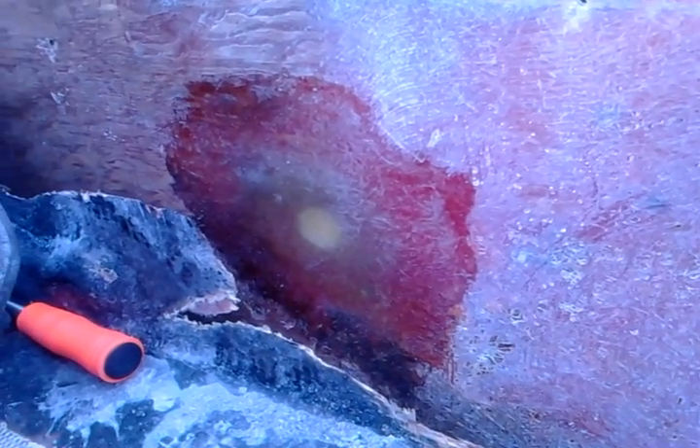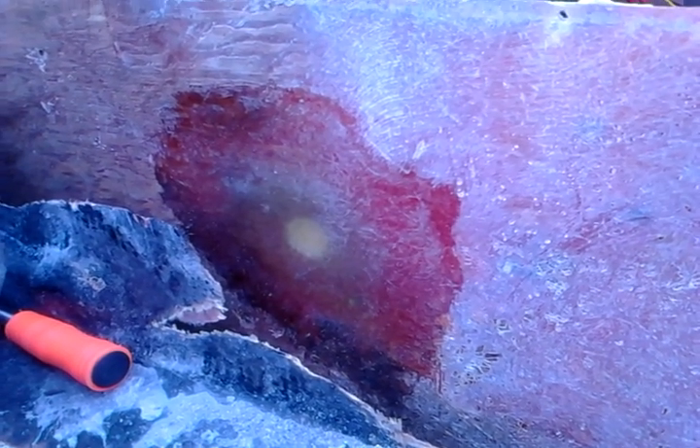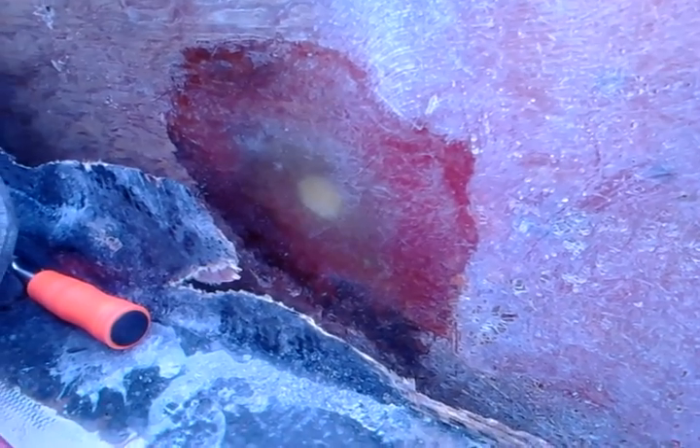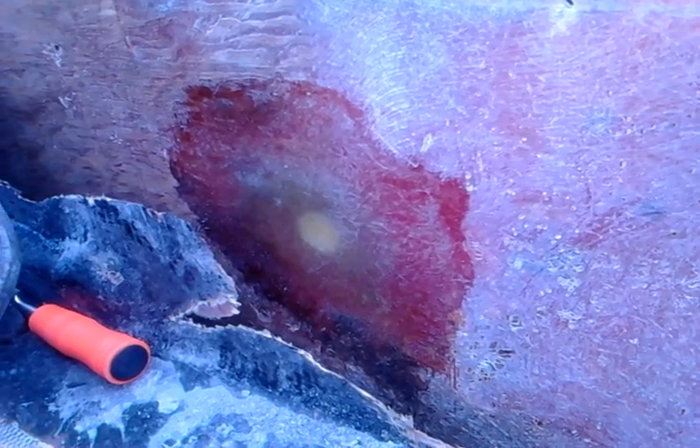You should definitely do that in between coats and layups and stuff like that — always as a matter of practice, all the time.